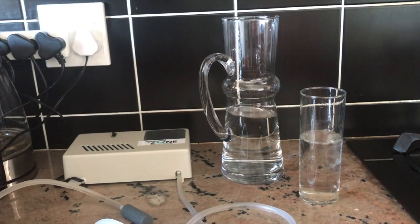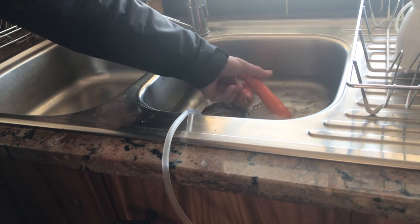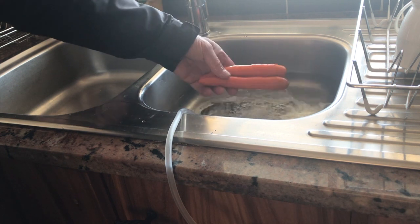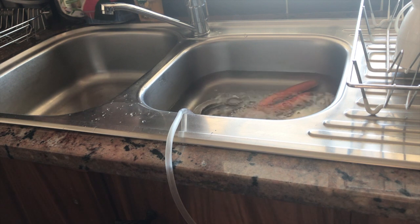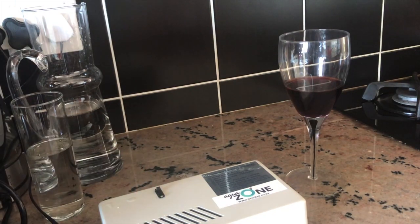You can also take the ozone gas and put it into your preparation bowl where you're washing your fresh fruit or veggies to get rid of surface bacteria and pesticides. Prawns, chicken — worried about them? Rinse them with ozonated water.